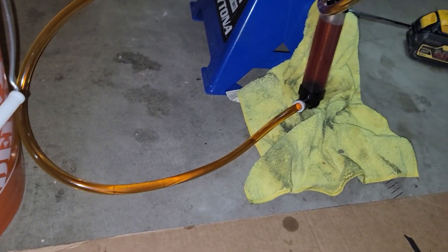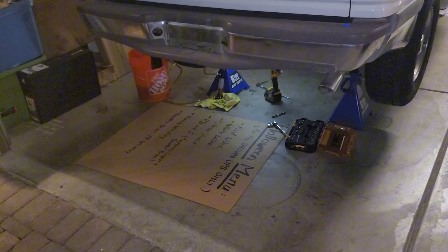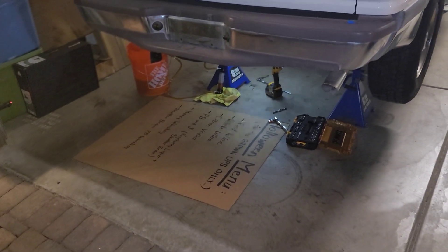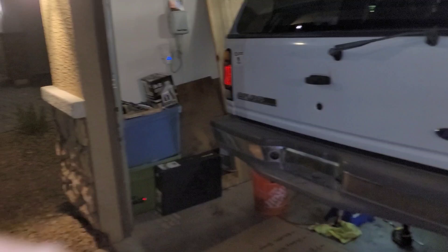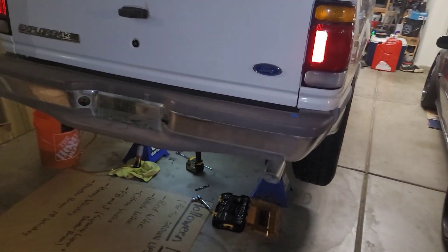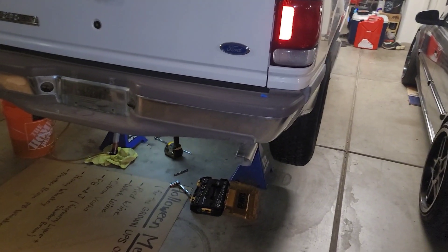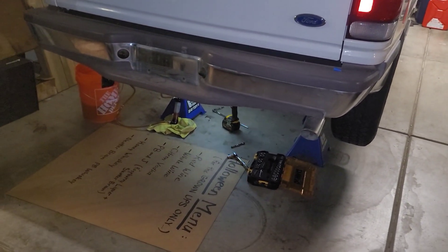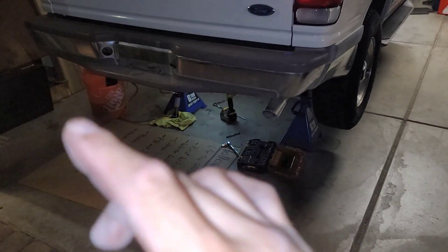More than likely I'm going to have to change the fuel filter too. And of course when you do this procedure, make sure your garage is wide open — you don't want to trap fumes in your garage; you could pass out or get lightheaded. Safety precautions are important.